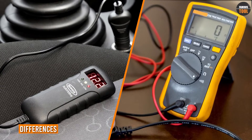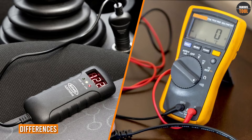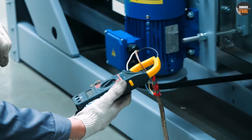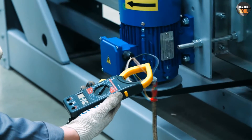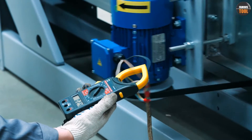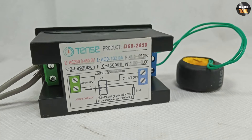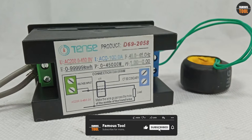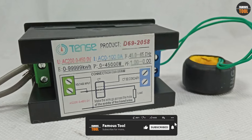The primary difference between a voltmeter and a multimeter is that a voltmeter can only measure voltage, while a multimeter can measure voltage, current, and resistance. This means that a multimeter is a more versatile tool than a voltmeter. Another difference is that a voltmeter is a more precise tool for measuring voltage, as it usually has a higher input impedance than a multimeter.